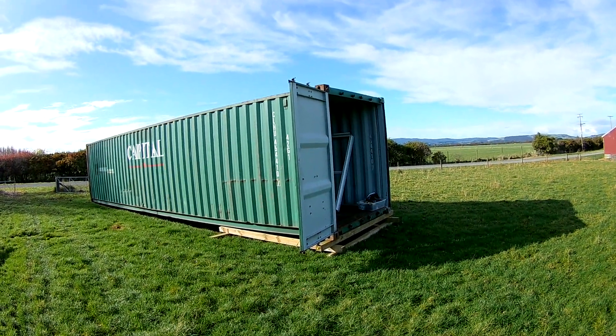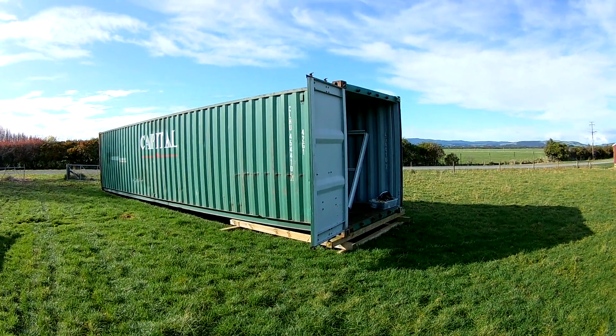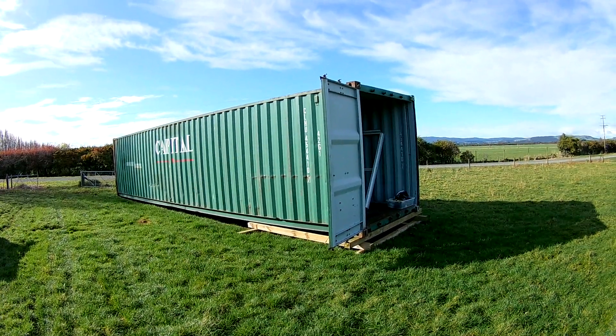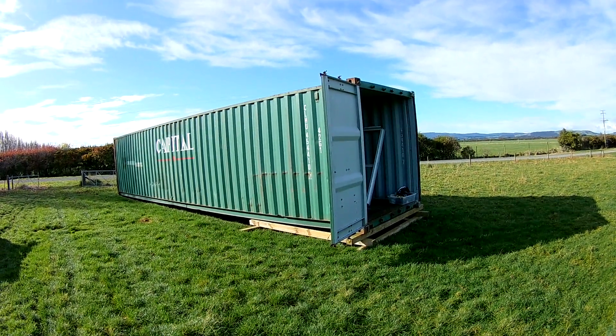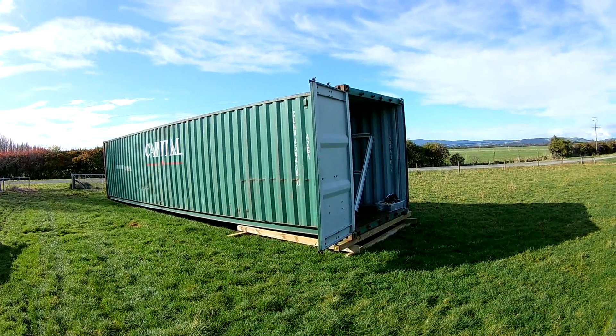Looking at a six-week build on this, and we'll be putting it up on Trade Me. Whoever buys this, I'll be doing a series of videos showing the stages of construction and how it's put together, and I'll be giving that to whoever buys this container on a USB stick, so they'll have a record of how the unit was put together.